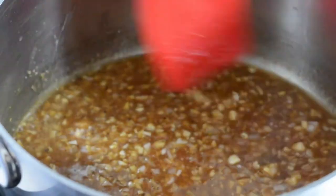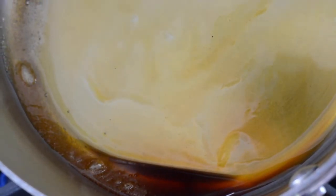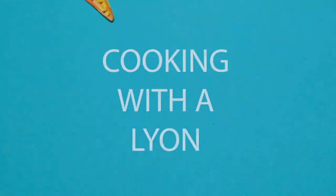Today on Cooking with a Lion, I'll be sharing one of my favorite recipes for a savory sauce, which employs a technique used mostly amongst pastry chefs. I'll also be answering the question: what do you do when your fish smells a little fishy? And it's all happening right now. Let's get started.